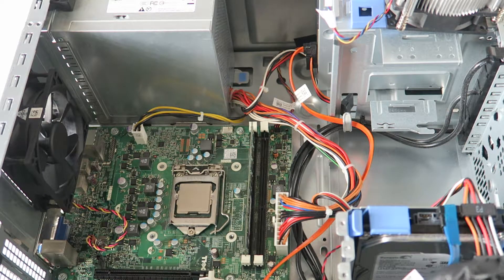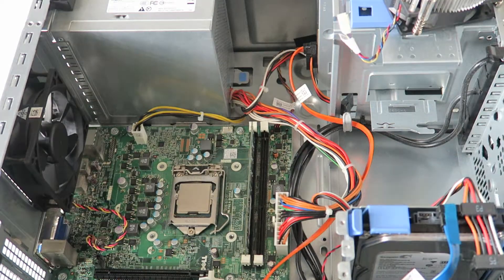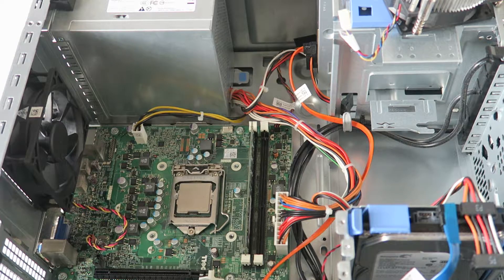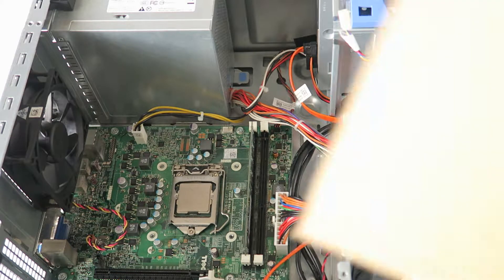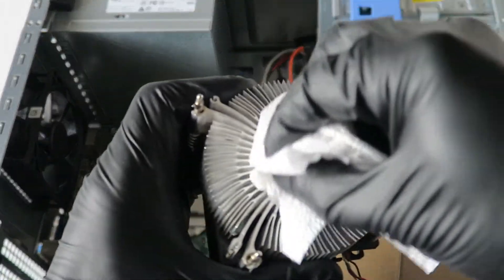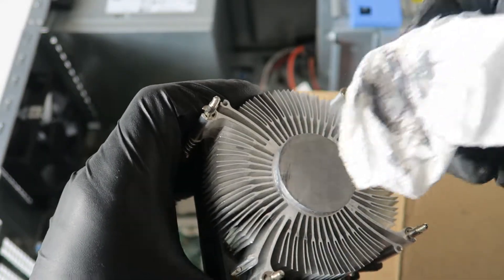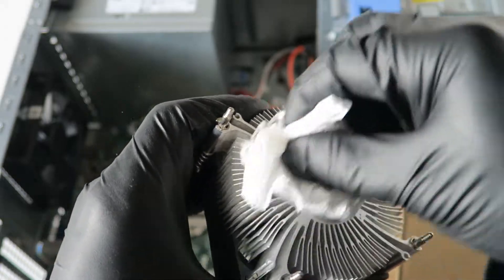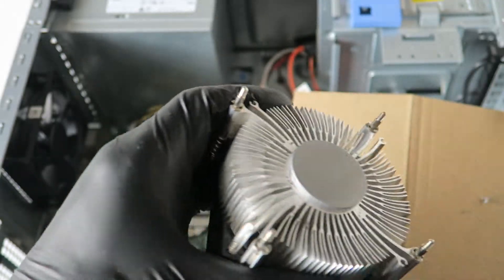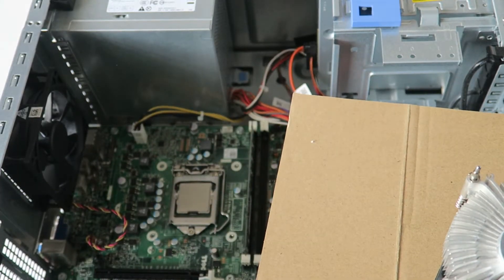Now we're going to remove the old thermal compound that's on the heatsink. Take a paper towel again. If it doesn't come off really well, you can use rubbing alcohol — at least 70 percent. Remove the old thermal compound off the heatsink.